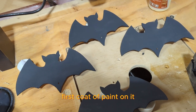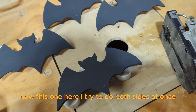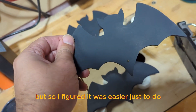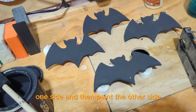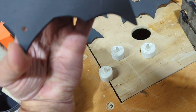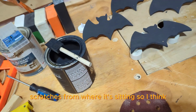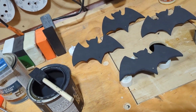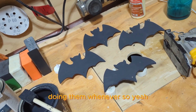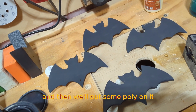First coat of paint on it. This one here — I tried to do both sides at once, but I figured it was easier to do one side and then paint the other side. There are a couple little scratches from where it was sitting, but that's fine. Now I'm going to paint the other sides and then put some poly on it.